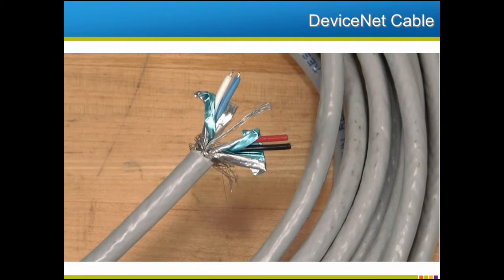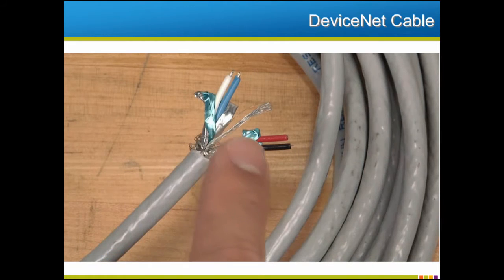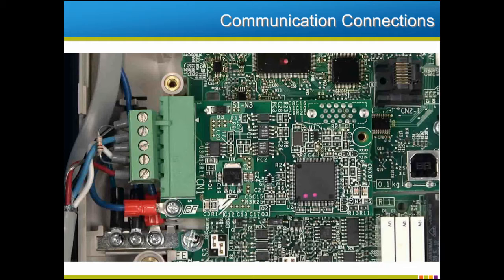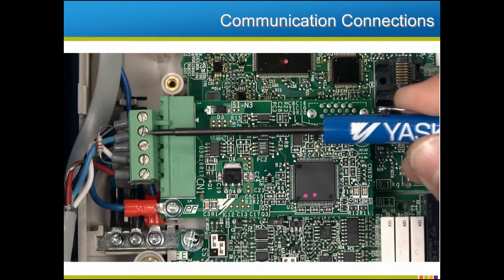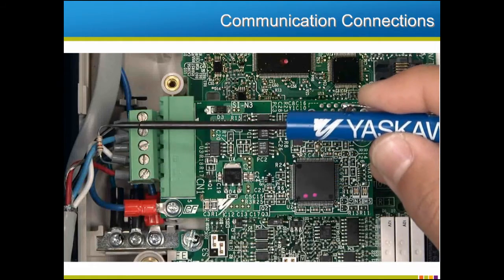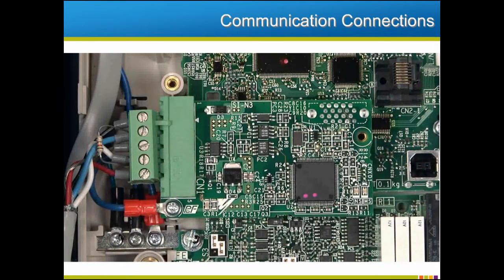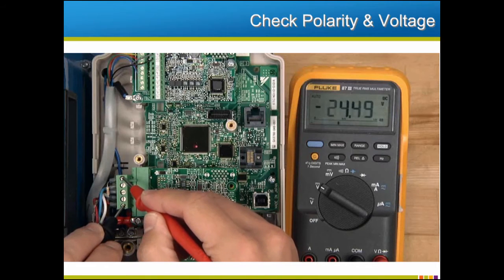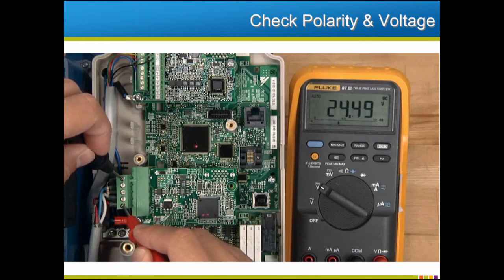DeviceNet cable comes in different configurations, but always has two twisted pairs. The red and black pair are for the 24-volt DC power supplied by the network. The second twisted pair are the communications connections: CAN-LOW is the blue wire and CAN-HIGH is the white wire. A terminating resistor will need to be attached between the CAN-LOW and the CAN-HIGH terminals if the drive is at either end of the DeviceNet trunk line. Specifications for this resistor are referenced in the Yaskawa DeviceNet manuals. It is also important to add the shield drain connection, which must be connected to the middle terminal of the DeviceNet connector. It is always wise to check the polarity of the power supply wiring and to measure the DC voltage at the option card terminals. It must be at least 11 volts DC, and the same voltage should be found everywhere on the network.